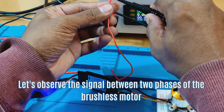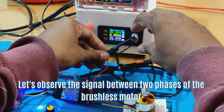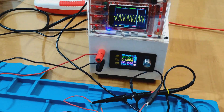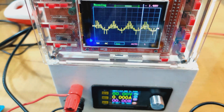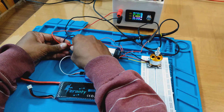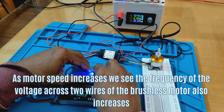Let's observe the signal between two phases of the brushless motor by connecting the probe across two lines of the brushless motor. As motor speed increases, we see the frequency of the voltage across two wires of the brushless motor also increases.